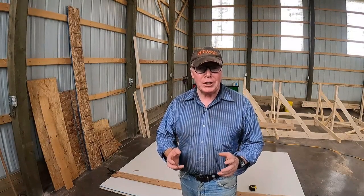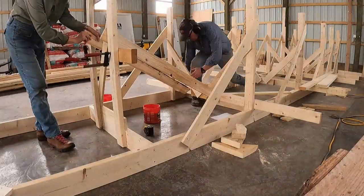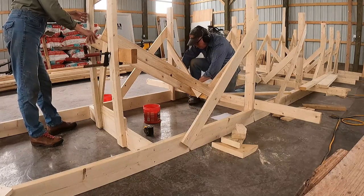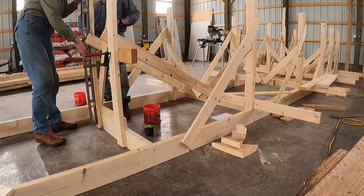Ahoy Rovers! The strong back portion of the build is now complete. I did frame five yesterday with Mrs. Rover's help and it only took about 45 minutes, so all totaled I'd say the strong back took about two days. It could have been done considerably faster of course.